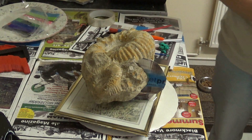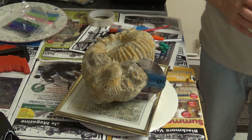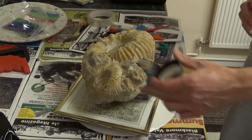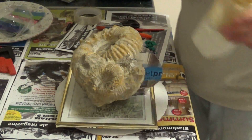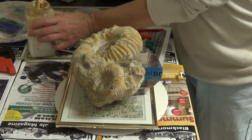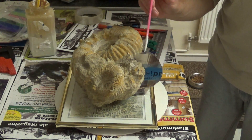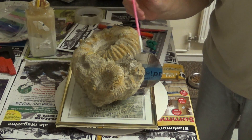We'll let that dry and then we'll start putting the latex layers over the top of the fossil and the seam. Now we'll coat the other side of the seam — I should say — and we'll start layering up layers of latex on the fossil too.